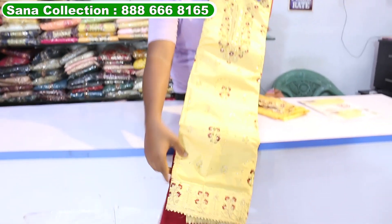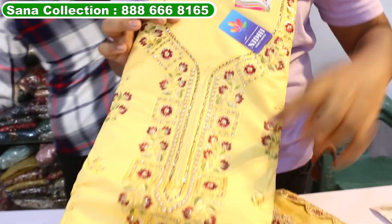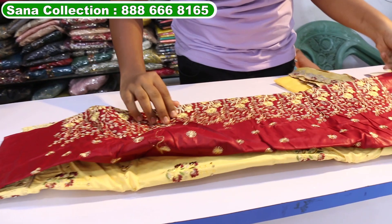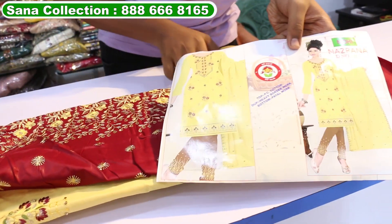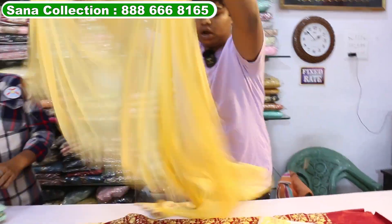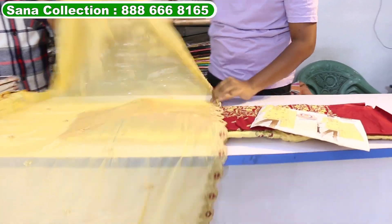I will show you the other range. Look at this one — it will be in cotton, it will be a multi-color print. Look at this chicken work. This is full work on the bottom. From the catalog pieces, you will only get this price of 800 rupees. Look at this.